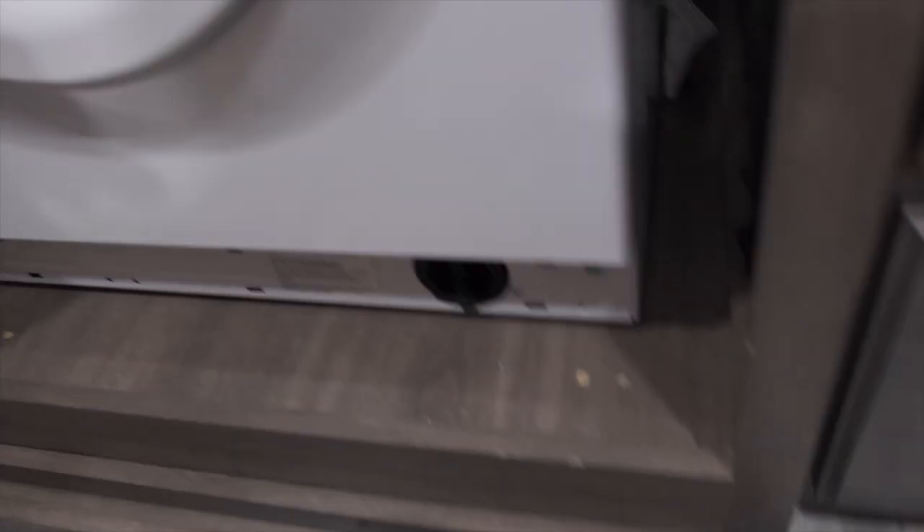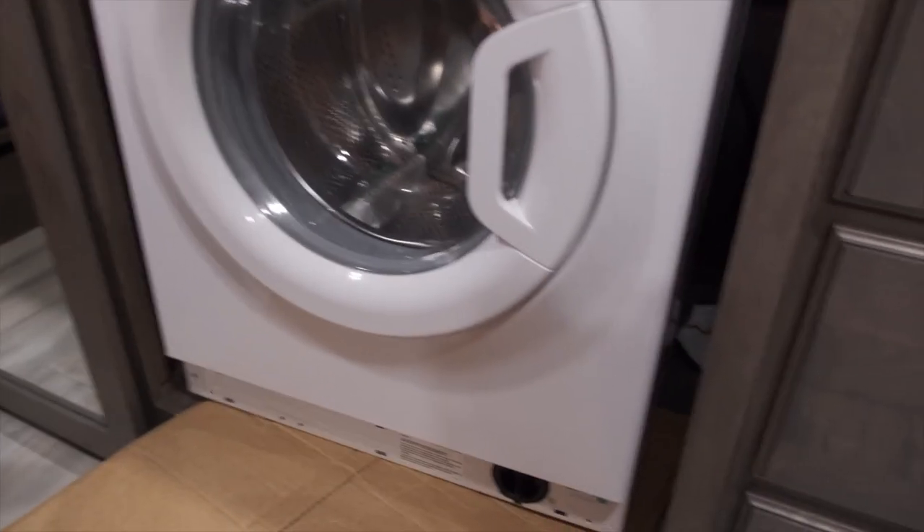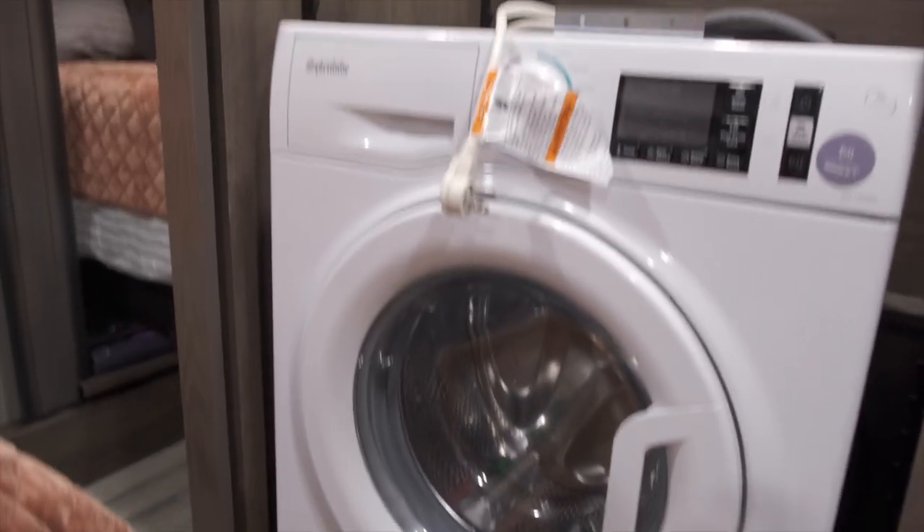The washer is heavy, and it's in the corner with the bed making it hard to maneuver. I put cardboard underneath it to protect the floor — when they originally installed it they scratched the wood floor pretty good. I'm trying to reduce any more damage getting this out. I can't really lift it by myself because it's so tight in there — you can't lift it high enough to clear the bed, so I had to slide it out on an angle.